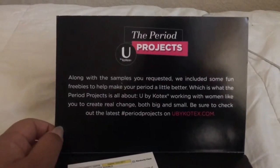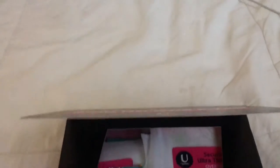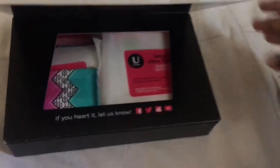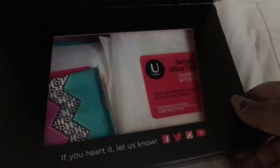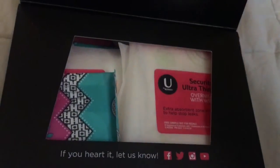It gives you a little brief about who they are as a company, and then they give you a coupon, which is nice. I'll put on the video which coupon I got because I don't remember the name. I can open it from the side but I'll just get the stuff out from here.